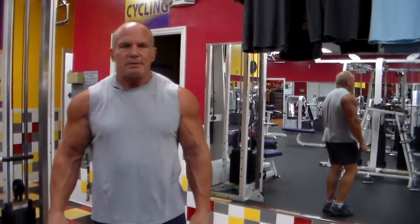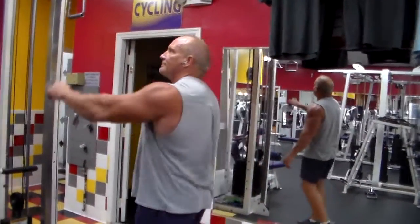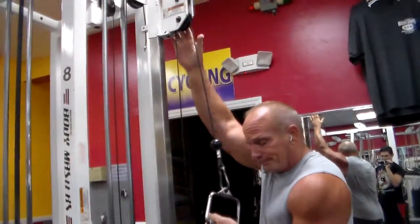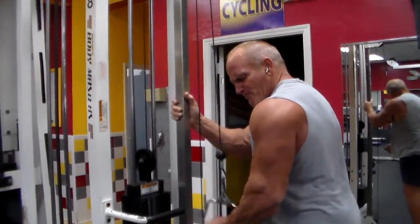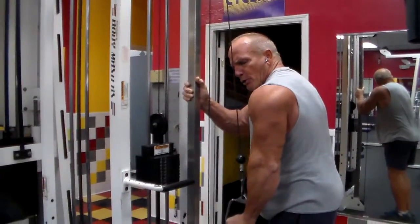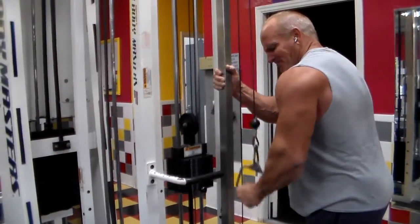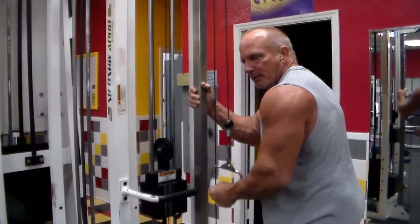Then what I'll do is I'll show you the tricep exercise. You set your pulley up as high as you can go, one arm at a time. You want a full extension at the bottom. It's a great way to finish bicep training, and wild training in general.